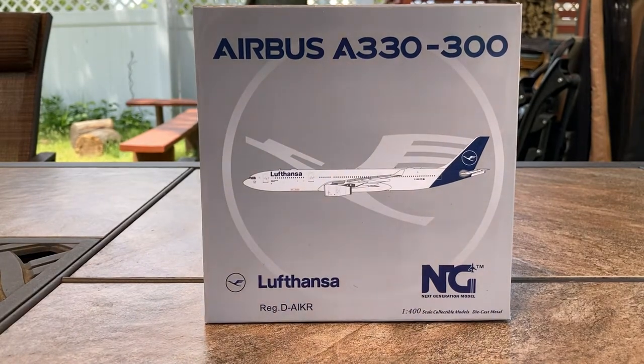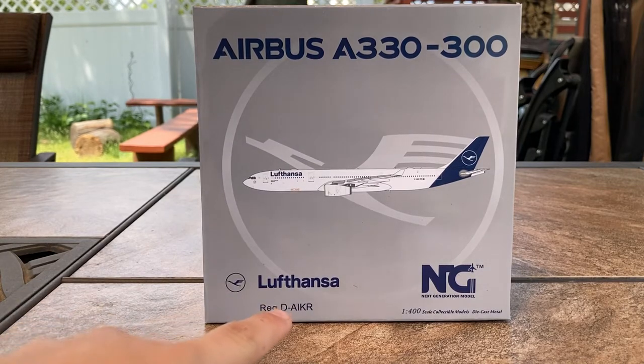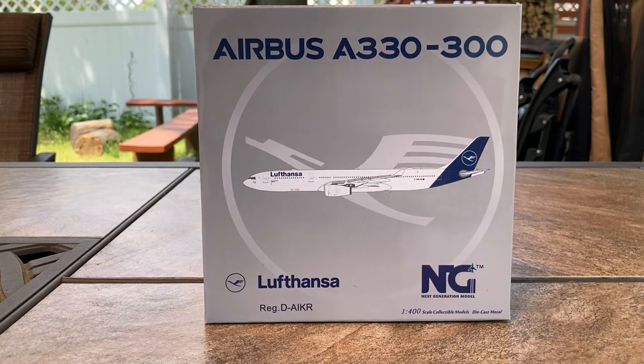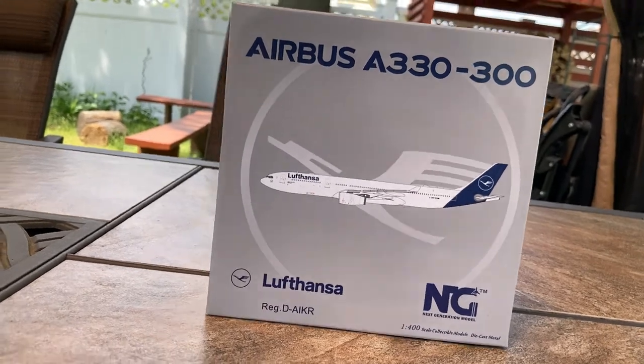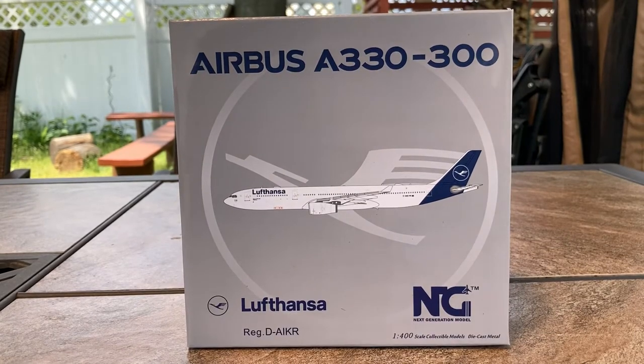The reason why I got this model is because Lufthansa does fly to Newark. They fly using their Airbus A330s to Frankfurt and their A350s to Newark. Also, one of my family members actually flew on this exact registration aircraft from Newark about a month ago — on April 12th or 14th, they flew to Frankfurt. So this model does have a bit of sentimental meaning.